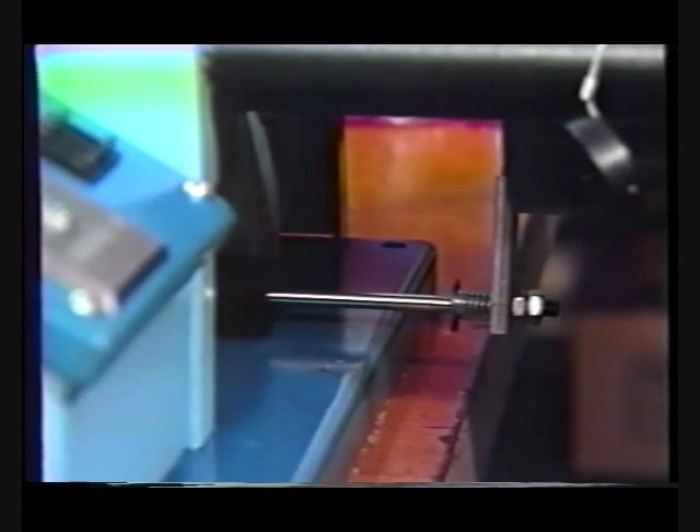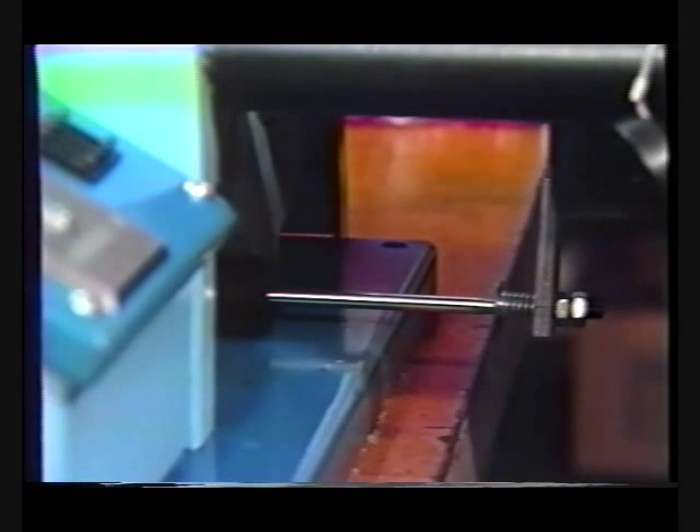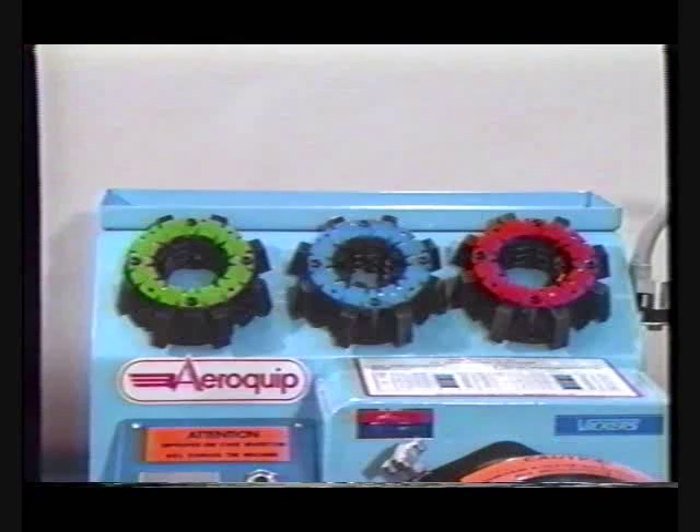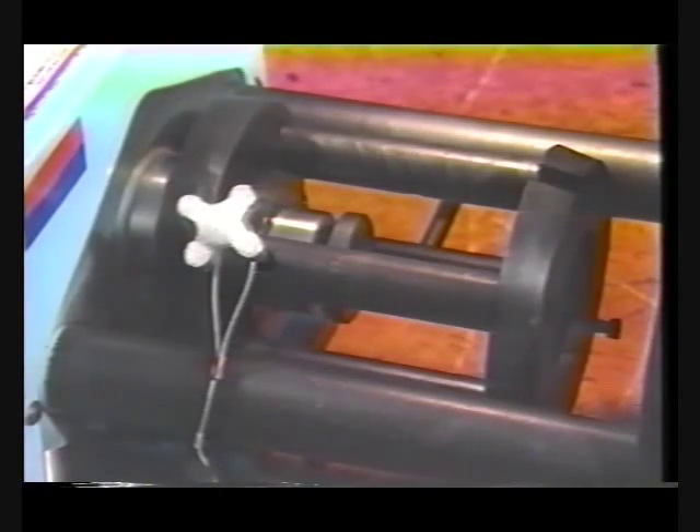Mounted on the bottom of the cylinder is a linear transducer, which controls the cylinder stroke. Here is the cylinder, the crimp die cages, die cage retaining ring, and alignment slot.